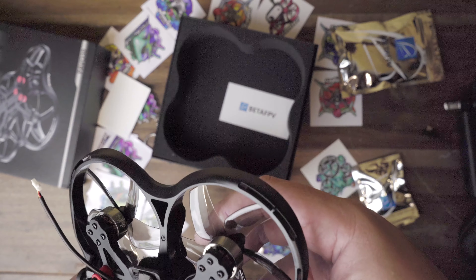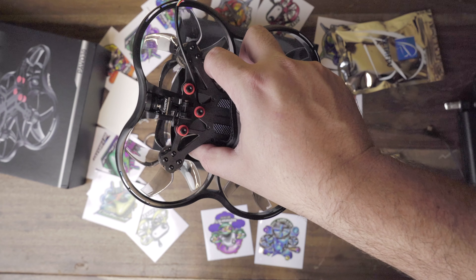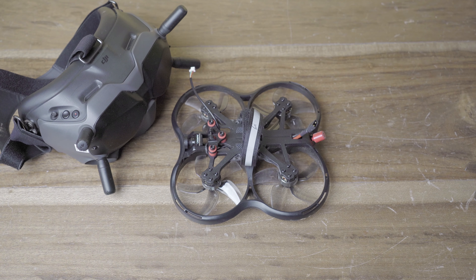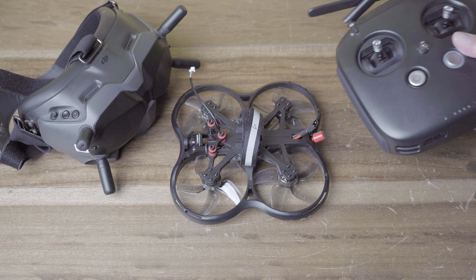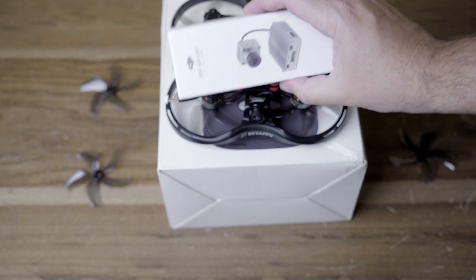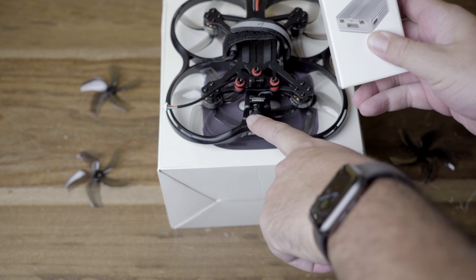Obviously, it doesn't have batteries, it doesn't have a remote control, but I was told it is compatible with the DJI digital system. And thanks to DJI Store Mexico, because they provided the system. I used the FPV goggles — the drone has its own camera, and with that it was enough for the first configuration and to be able to use it.